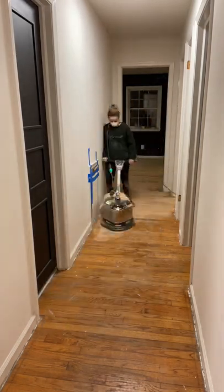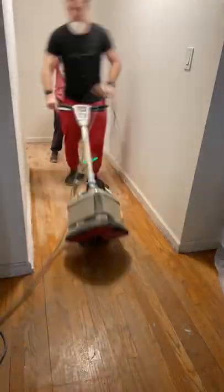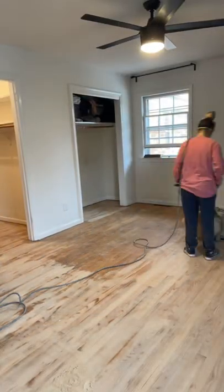Hot mess house renovation part 180. We continued to sand the hallway. These were pretty uneven, so even though it was a short distance, it wasn't super easy, if I'm being honest. Then we went back and...